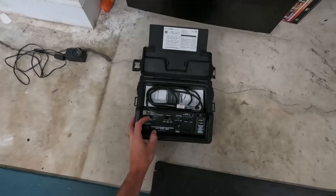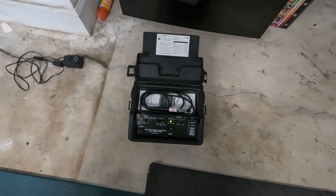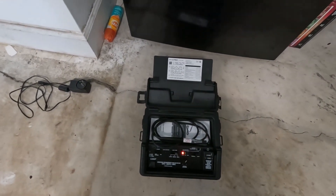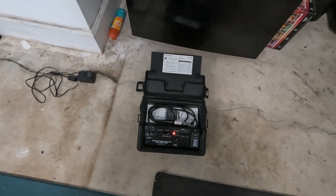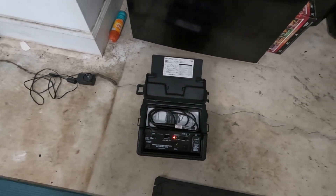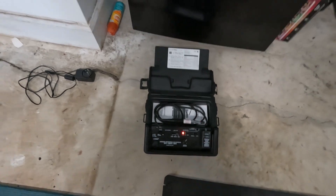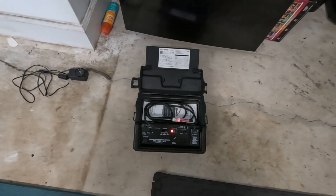It comes with a little charger. We'll go ahead and turn it on. Once you turn it on, it takes about two minutes — if you read the instructions — for it to warm up. You can actually feel it there. Once it gets good and hot right there, you know you're ready to start doing your leak detection.